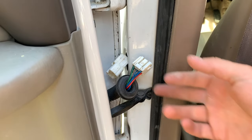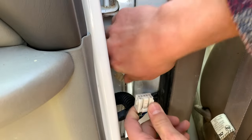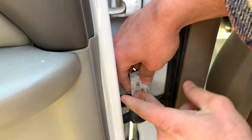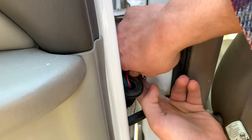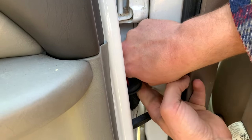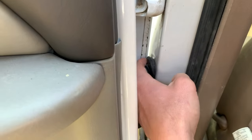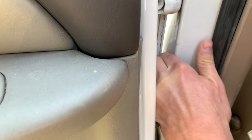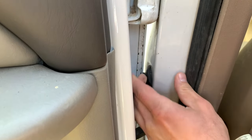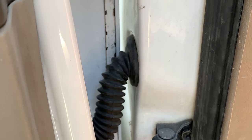Taking out the bolts, then once you get the door remounted, you will reconnect this connector here. Then you will wiggle it back through the hole, then press the wiring loom back into the hole. And that's the easy way to redo the electrical connector.